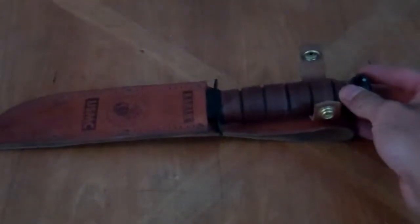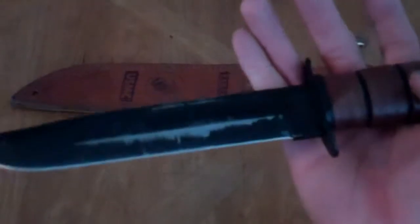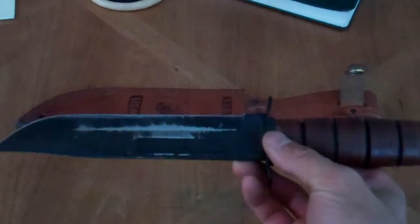This is going to be a review on the K-Bar U.S. Marine fighting knife. So far I've taken this knife out on two camping trips with me — I actually just came back from one of them.